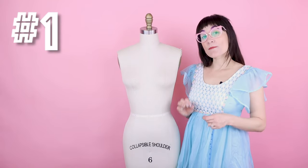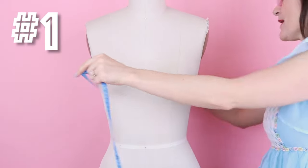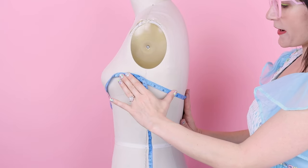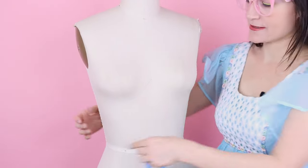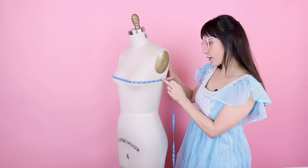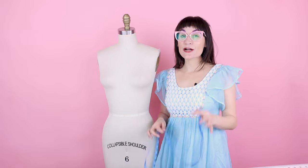The first measurement is the full bust. That means measuring all the way around the body at the fullest point of the bust. When you do this, make sure your tape measure is parallel to the floor — not down in the back and coming up to the bust. That is tip number two for a proper bust measurement. My measurement for the bust on this dress form is 34 and 5/8. As for precision, I like to go to the eighth of an inch, sometimes the sixteenth, because we need to make sure we get a perfect fitting garment.